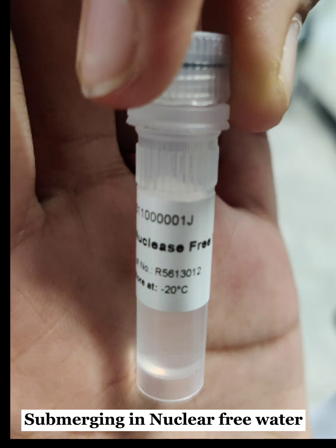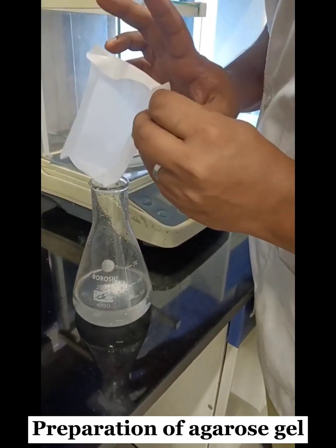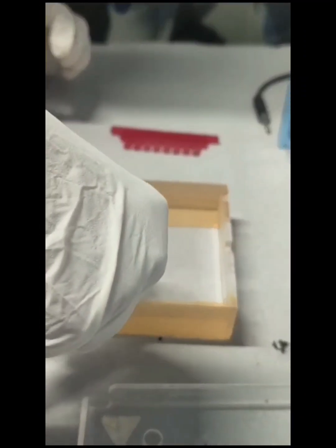Nuclease-free water was added to the pellet. We measured one gram of agarose and dissolved it in 100 ml of TAE solution. After heating the mixture, we added 20 µl of EtBr and poured the mixture to create a gel.